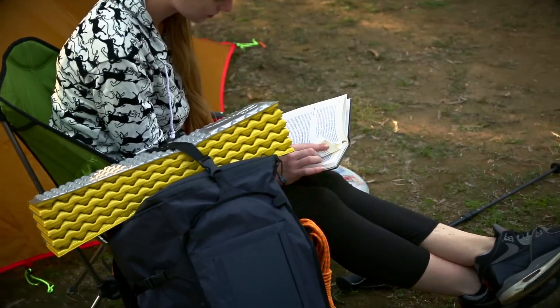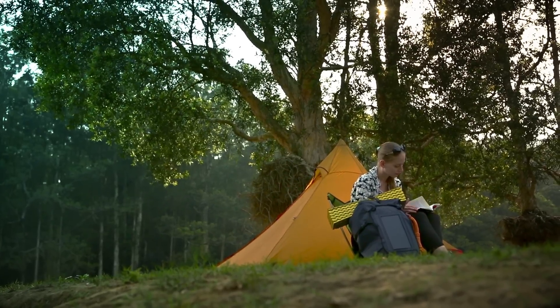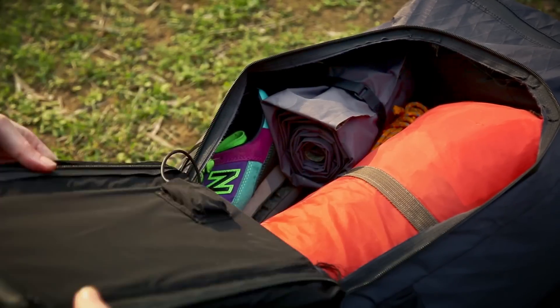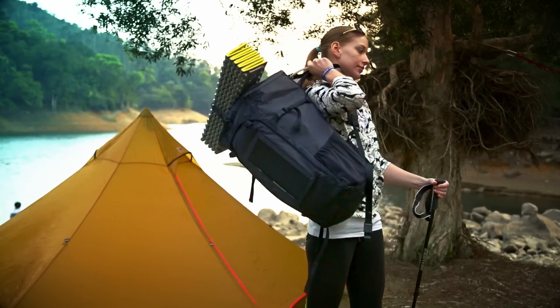For outdoor camping, it's a 45-liter camping bag with large capacity and easy storage. It has two internal side slots and a minimum 30-liter dry bag.